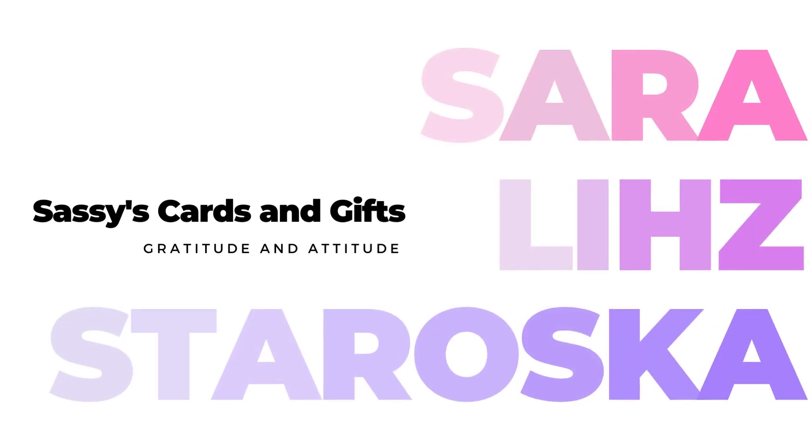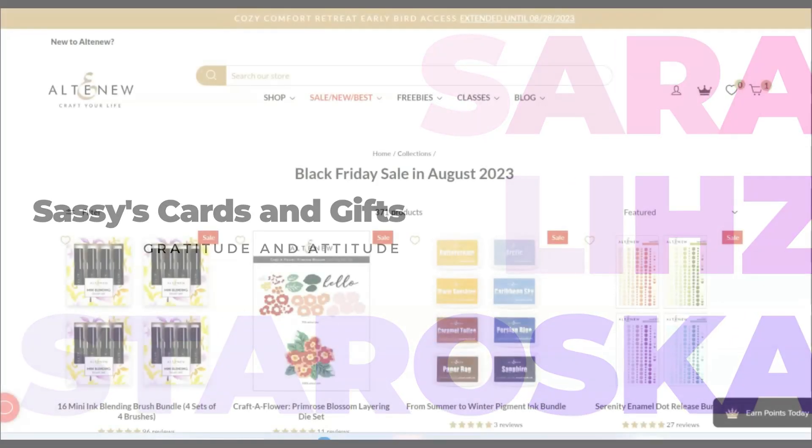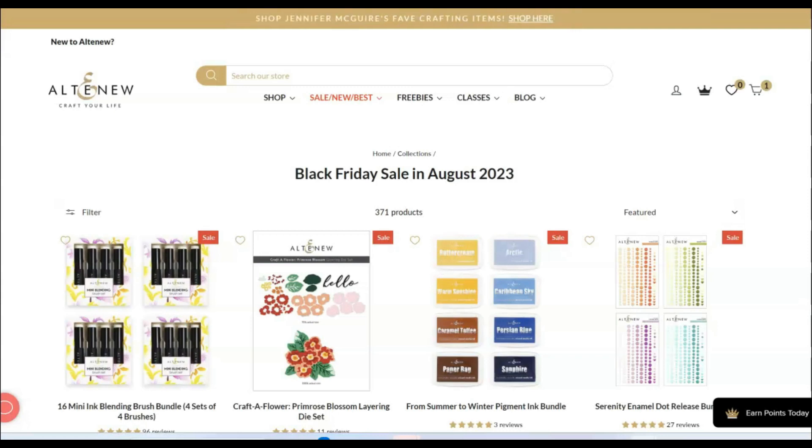Hello friends and welcome. I'm Sarah Liz, and I am popping in with what I'm hoping is a very quick video for sales this weekend because Altenew is having a massive sale. It is date day for my husband and I — he took the day off of work and my parents are going to watch the kids after school, but he's still asleep so I'm going to do this as quickly as I can.